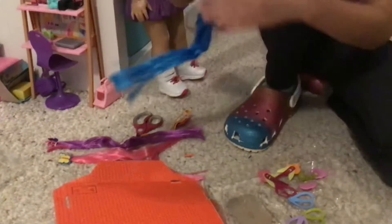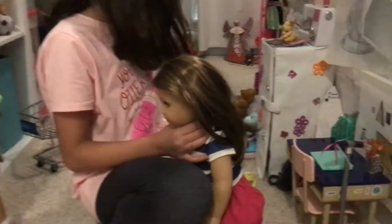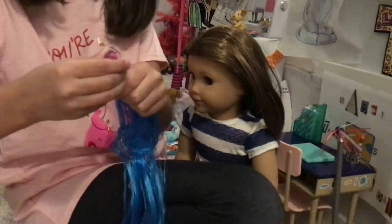And a blue one. This one is perfect for Joss — she's right here. She was playing with her bulldog Murph. And I actually got Murph for Christmas. She's super cute, so now I have the actual dog. We're going to try on the blue.